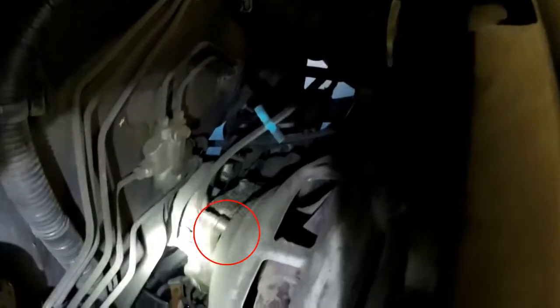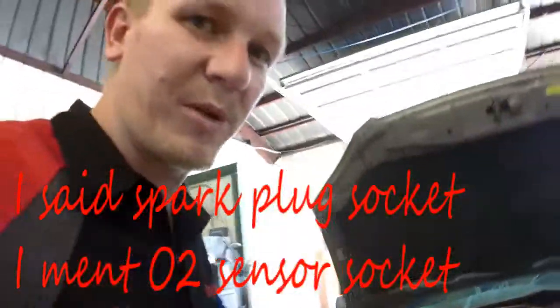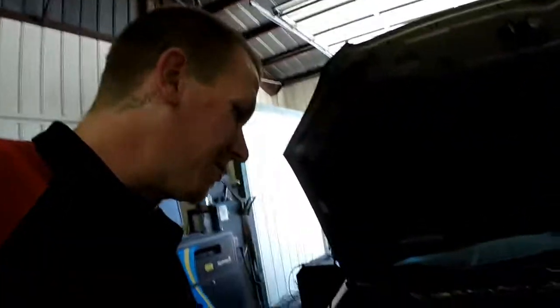Your bank one sensor one is right here on the top, right off the exhaust manifold. The wire comes up here — they're real easy to replace. If you ever want to replace those, it's a 22mm socket. They do make a spark plug socket, which is real easy and cheap if you use that.